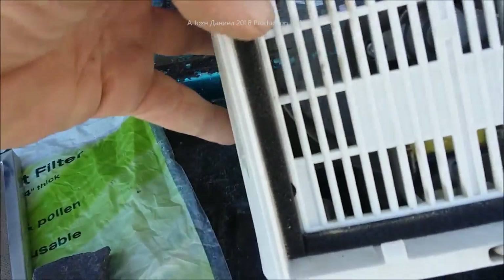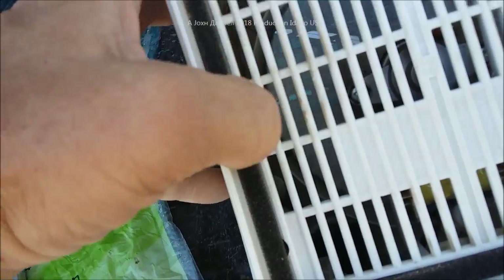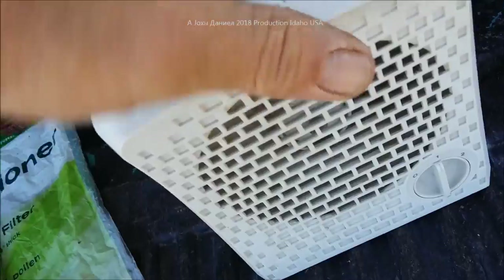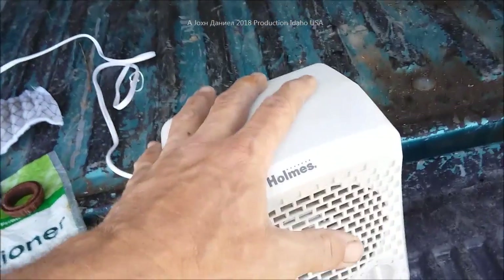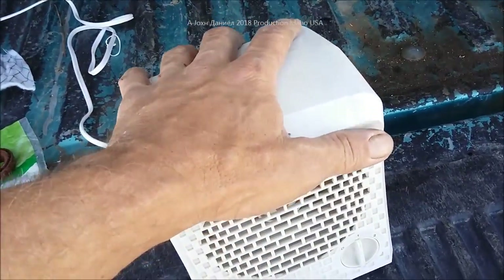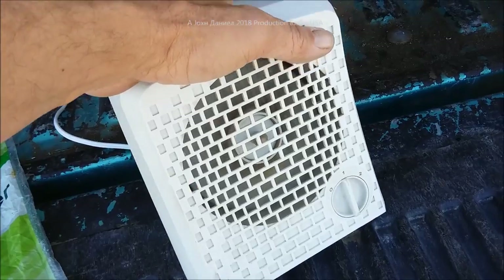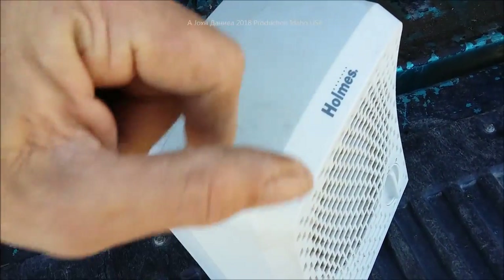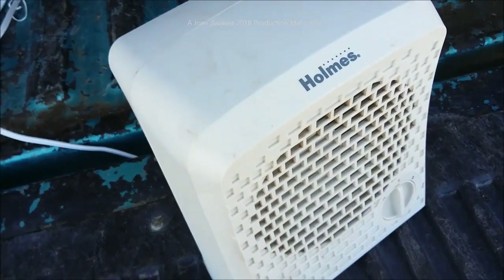There is an ozone generator inside of them, so they actually function well as far as the fan goes. They only pull about 15 watts of power too, so you can run them constantly. But there are no replacement filters available — Holmes is one brand.